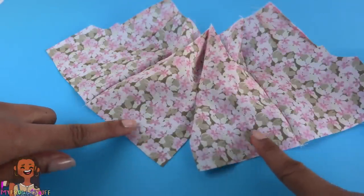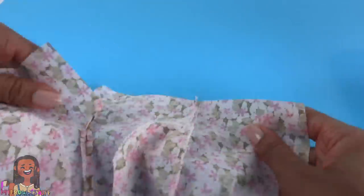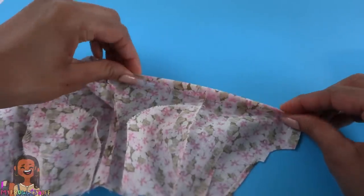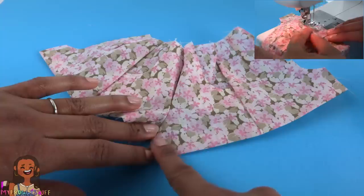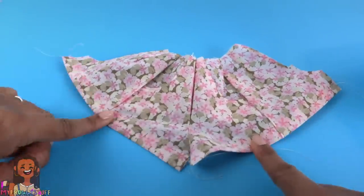Now we are going to hem the bottom of our shorts. Flip it over so the good side is facing down. Fold it once, fold it twice, and iron. Repeat on both sides to make sure they match up. Then sew a straight line to hem it. Once both legs have been hemmed, take the waistband.